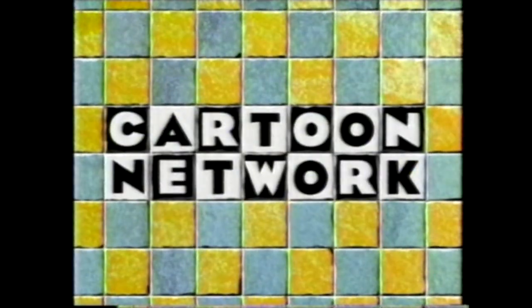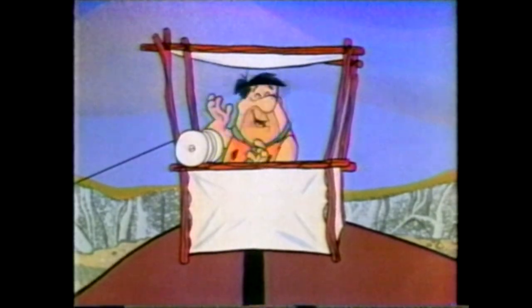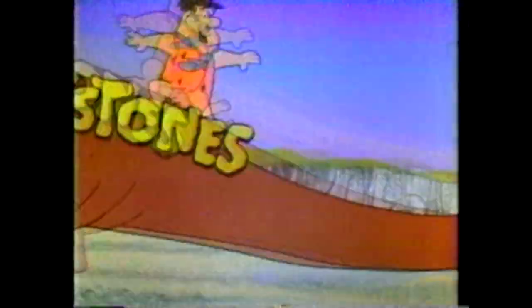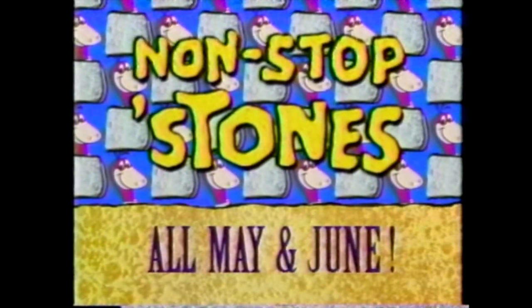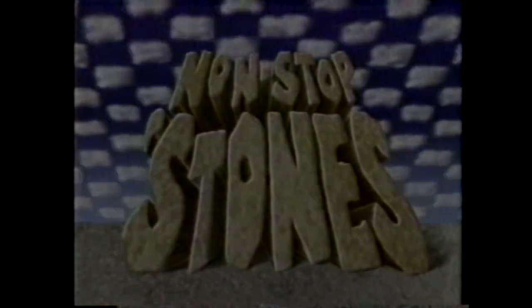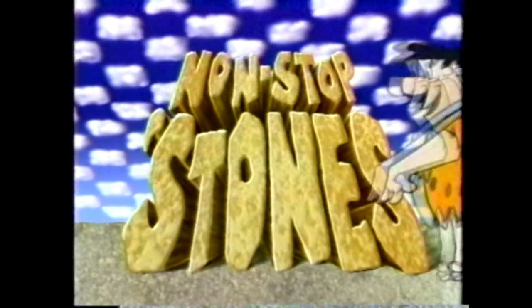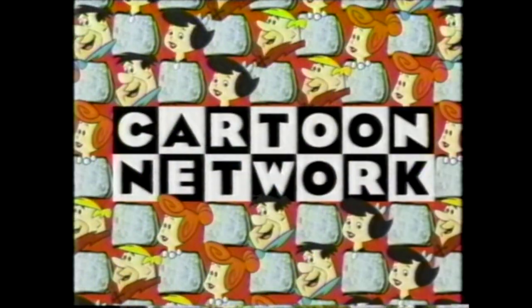All May in June, the Cartoon Network gives you Non-Stop Stones. Yabba-dabba-dee! It's the Flintstones for two full months — Non-Stop Stones, all May in June on the Cartoon Network. Our Mother's Day salute to the best moms in Bedrock continues on the Cartoon Network.